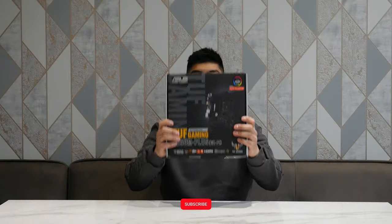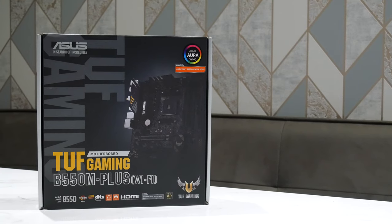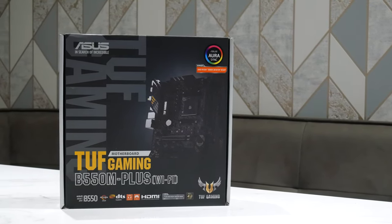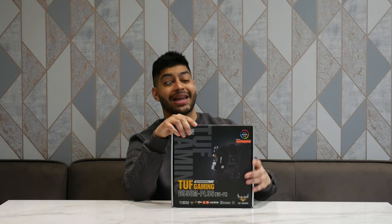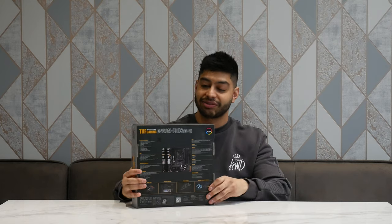So this is the front of the box here, what you'd expect to see if you are picking it up inside a shop. You've got a nice sticker over here which tells you that it is compatible with the AMD 5000X series CPU. The B550M Plus Wi-Fi TUF Gaming is pretty much at the top end of the Micro ATX offering from Asus on the Ryzen platform, before you get to X570 anyway.